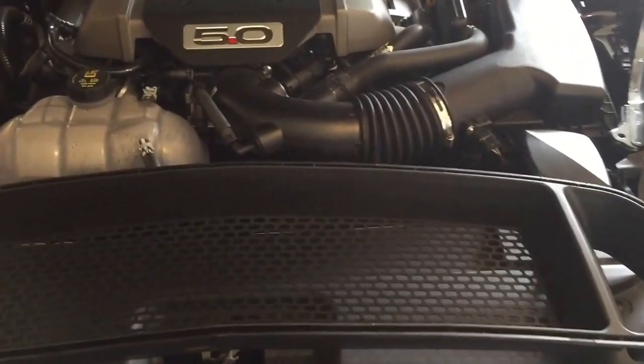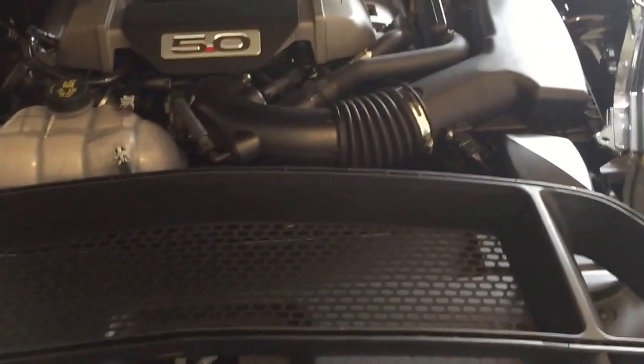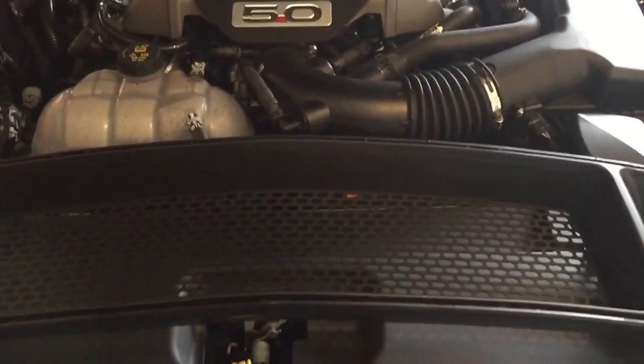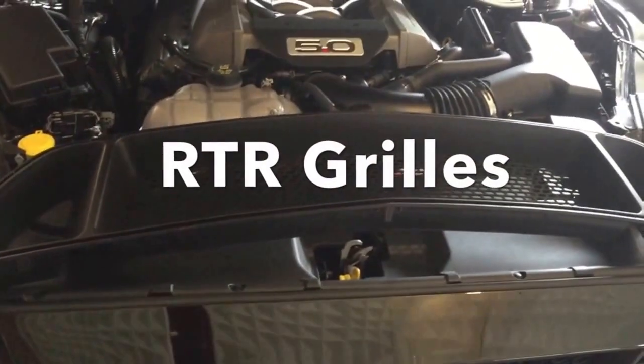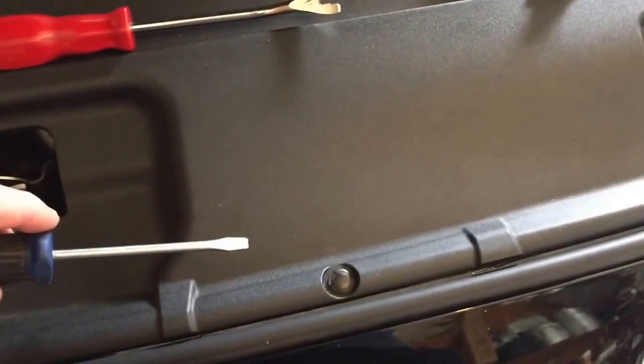Today we are going to install the RTR grill on my buddy's car. I'm going to show y'all how to remove the bumper, remove the grills, and install the new grills.